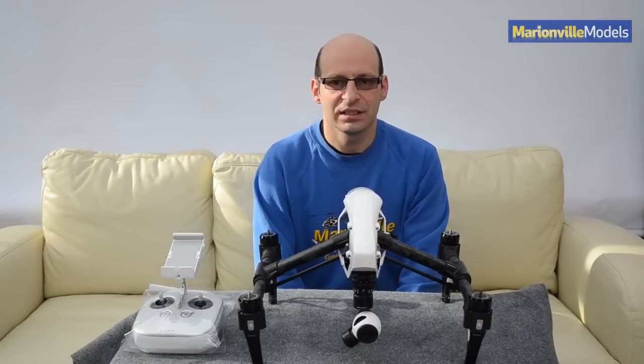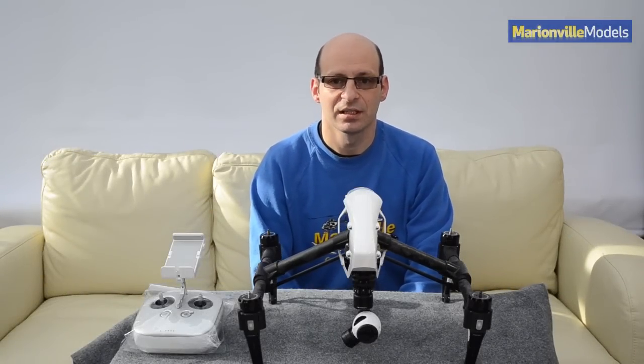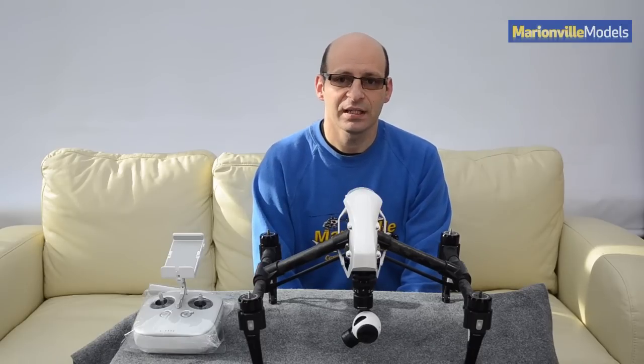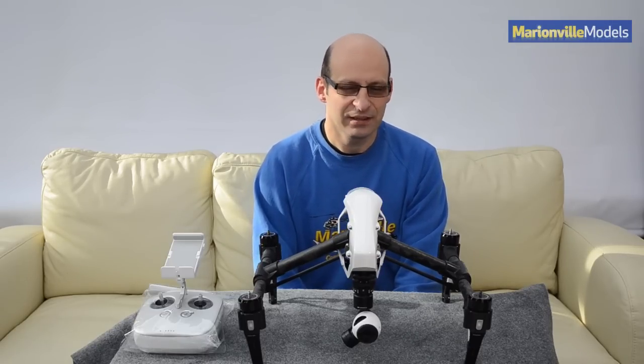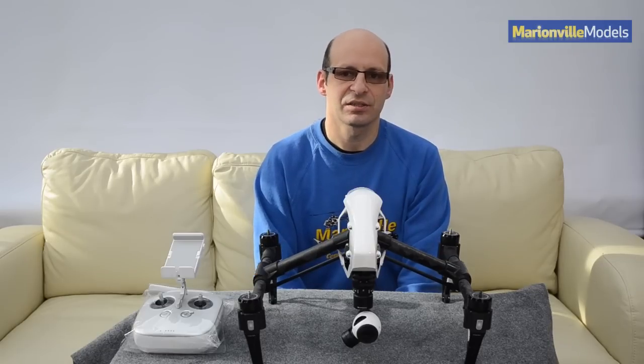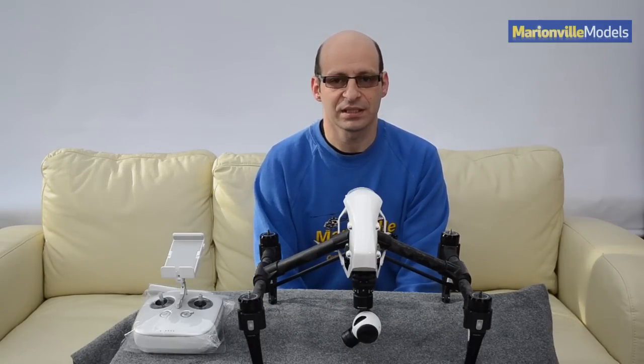Hi, Rick here from Manning for Models, DJI dealer from the UK and RC specialist for over 40 years. In this video, I'm going to be covering the updating of the Inspire 1's firmware. The way that you update the firmware has changed slightly recently, so the order of things is slightly different, so I'm going to be covering the new way of updating your firmware.